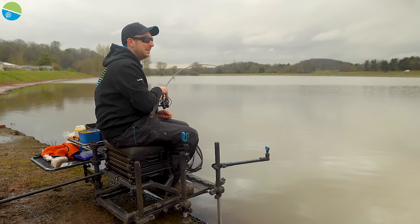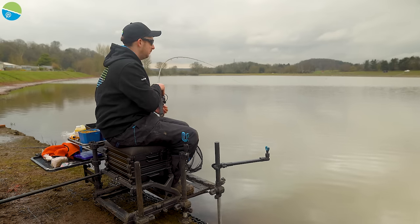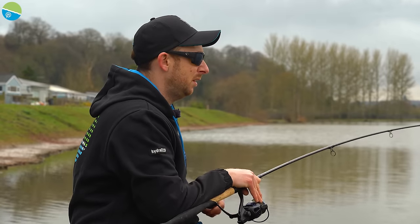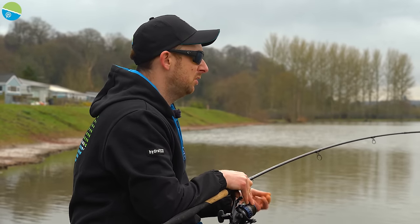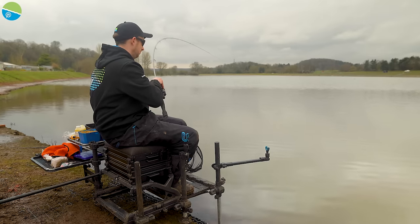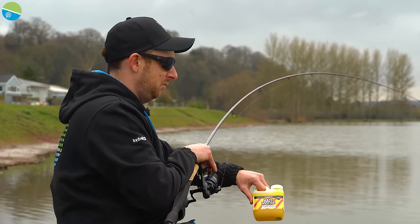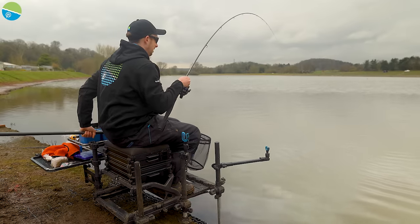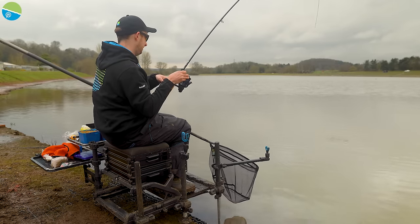In summer, I'd soak the pellets for about a minute to 90 seconds, drain off the water, and 20 minutes later they're ready to go. But in winter you've got to be more careful — a lot of it's trial and error. Today I just covered them with a little bit of water, kept mixing so all the pellets were evenly coated, left it for an hour or so, then added a bit of my favourite bait booster to keep them sticky with a nice consistency.